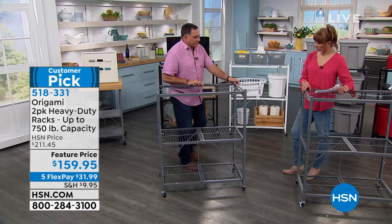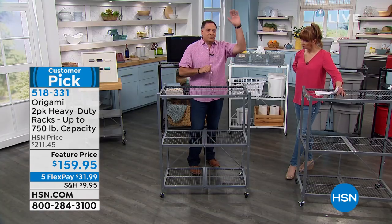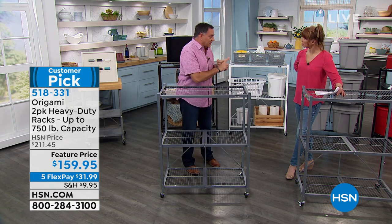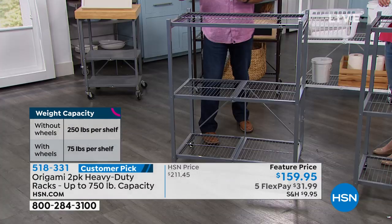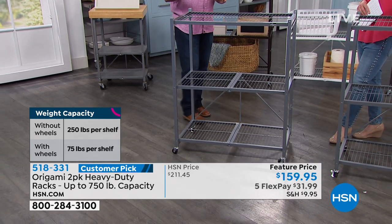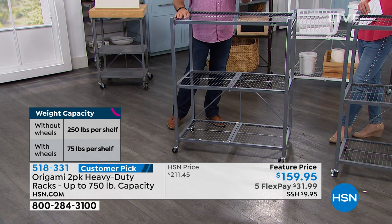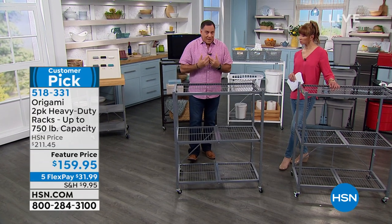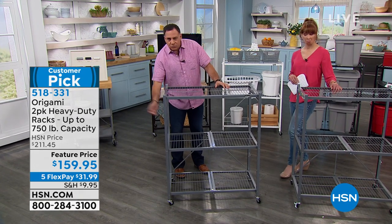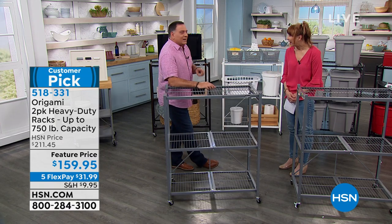Just like our full-size rack, it's powder-coated steel. You can use these indoors or outdoors. Our full-size rack has four shelves, this has three, but the weight capacities are the same. You get four wheels and two of them are locking. If you put the wheels on, we recommend limiting yourself to 75 pounds per shelf. Each one has a maximum capacity with the wheels of 225 pounds — 225 pounds you can just roll around. Without the wheels, you can go up to 250 pounds per shelf. Three shelves — that's 750 pounds on each one, giving you three quarters of a ton of weight capacity between the two.